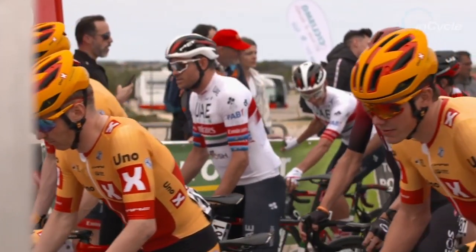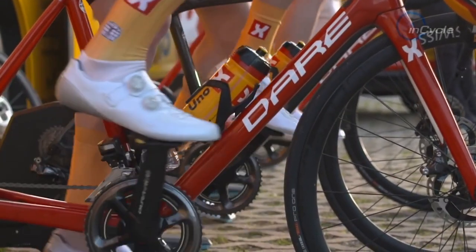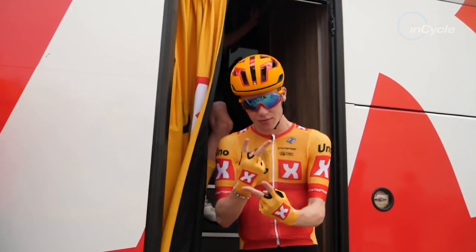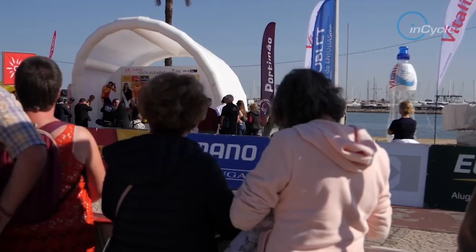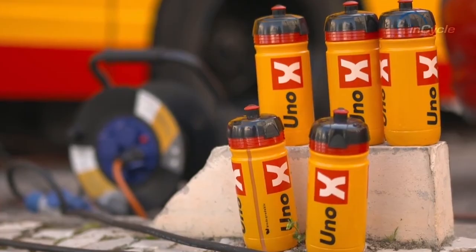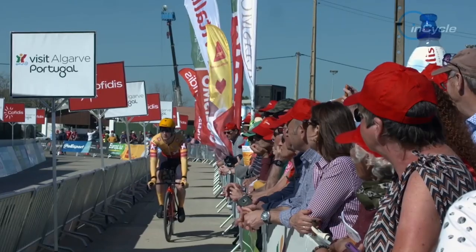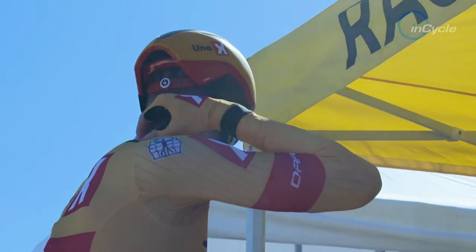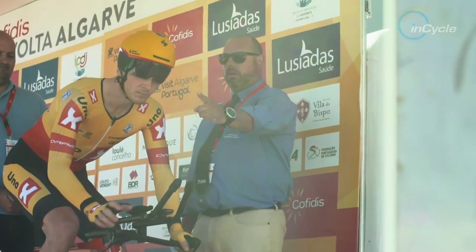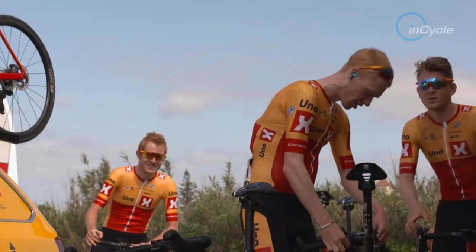Most people wouldn't know, but this brand also sponsors a pro team — the Uno X Norwegian Pro Team. They founded this team when they set up in Norway in 2018. The Norwegian team found this to be an interesting bike, tried it, liked it very much, and chose it as their race bike. They have a collaboration in racing as a pro continental team in Europe.